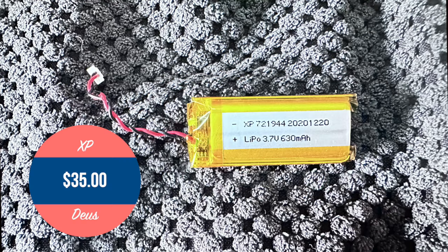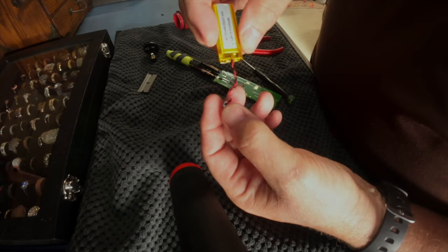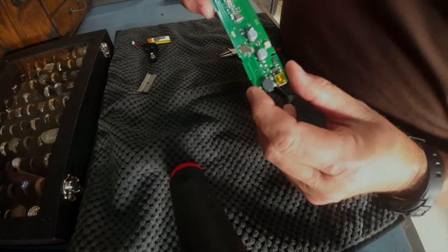This old battery — $35. It's going to go right back on here, wrap around here, and plug in here, and that's it.